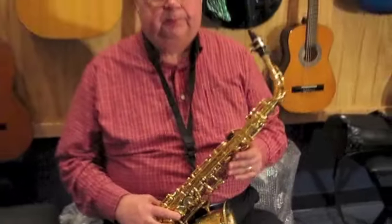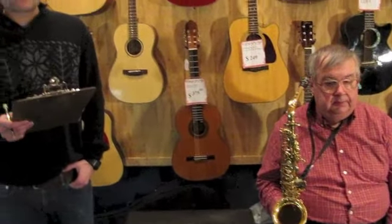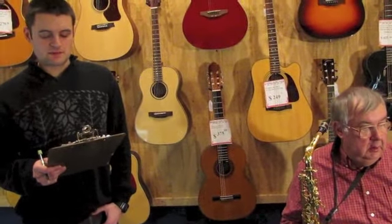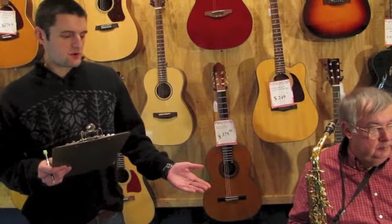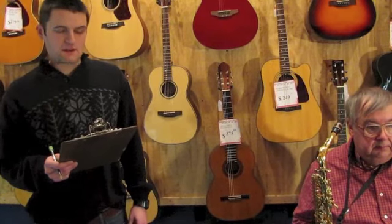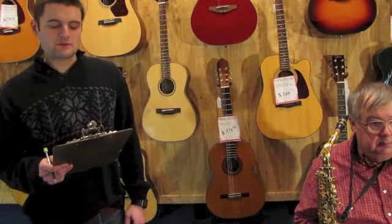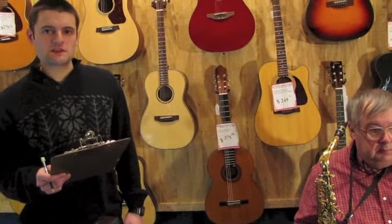Thank you, C.G. This saxophone makes a great student instrument, as it was built to be durable and easy to play. It features a gold lacquer body, as well as the high F sharp rocking table key, and articulated C sharp. The Kahn Selmer Prelude AS700 alto saxophone.